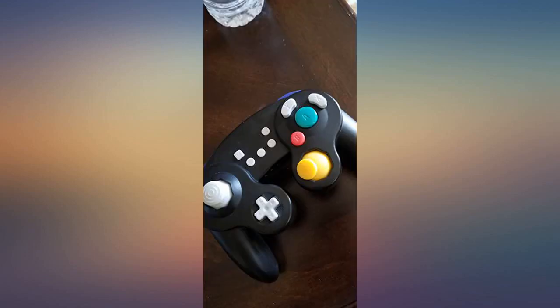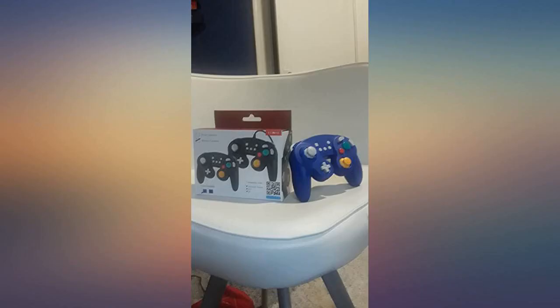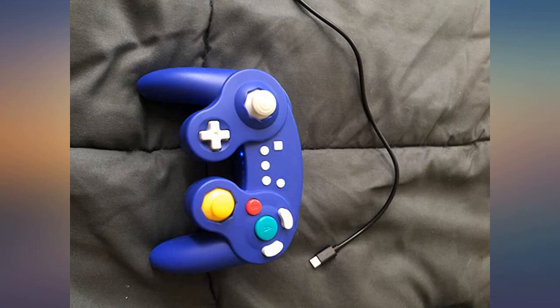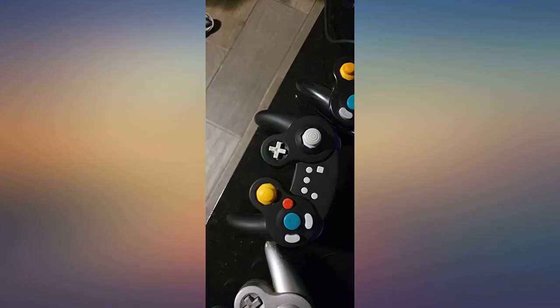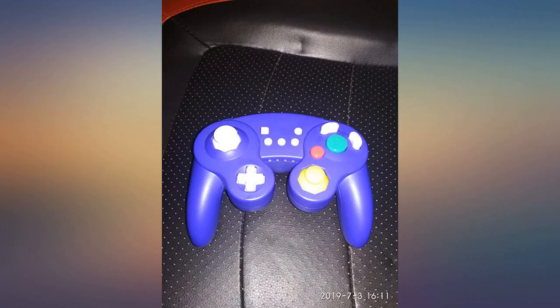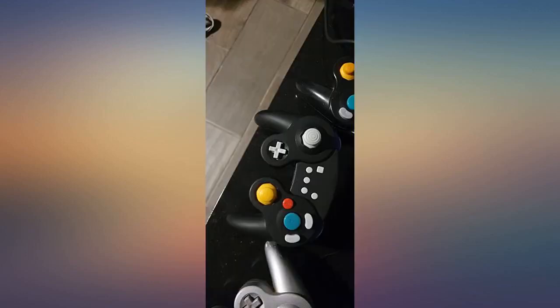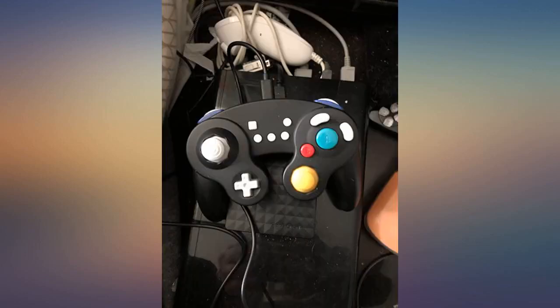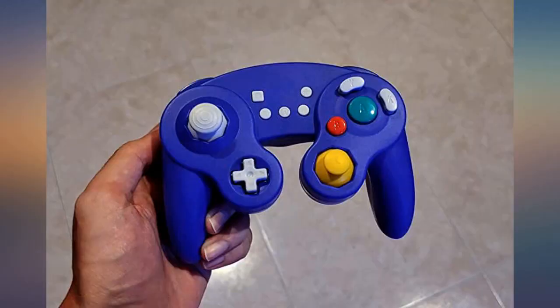Nice weight to it as well. It didn't come with a USB dongle as expected, but no worries — it didn't need it. After plugging into the Switch dock via the included USB-C cable, the controller paired up quickly. I unplugged it and it wirelessly connected and worked great via Bluetooth. No dongle required. I am so pleased.